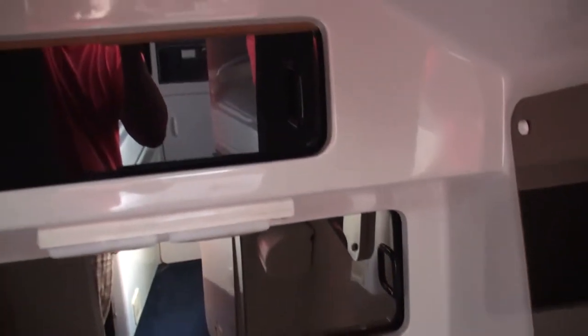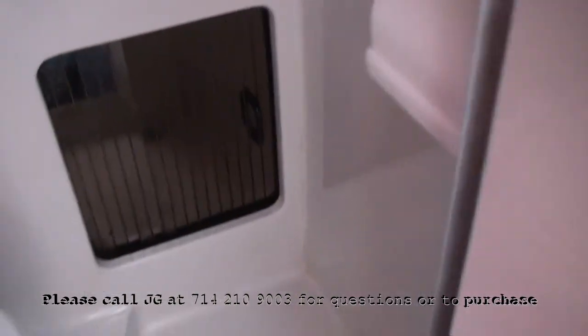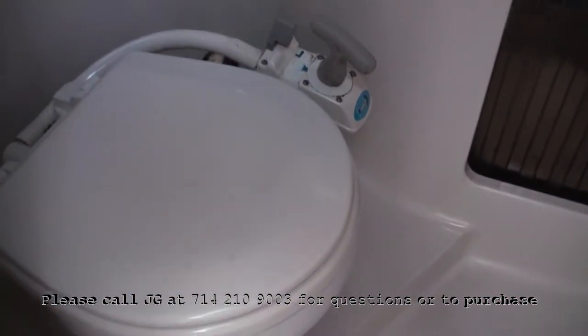Bathroom — open this door. Got a mirror, a little area here where you can put things, and a little storage down below. There's a macerator on this boat so that'll help out a lot. That's all.